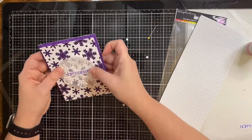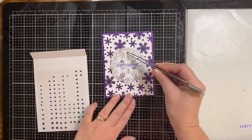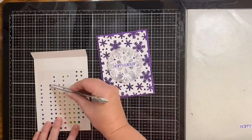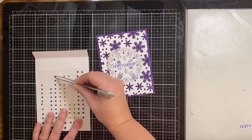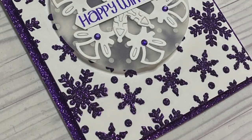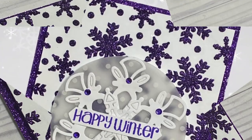I've attached my sentiment directly to the center, and to finish off this card I'm adding some purple rhinestones. Here is my finished card — I think it turned out really pretty. It's very simple and easy to make.